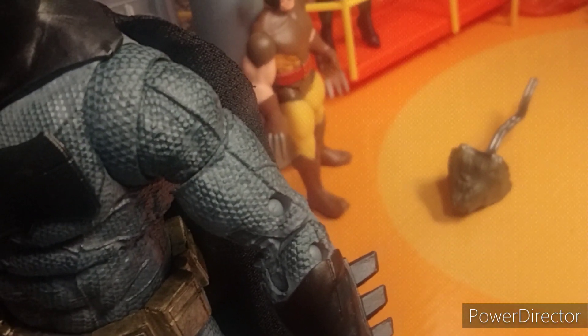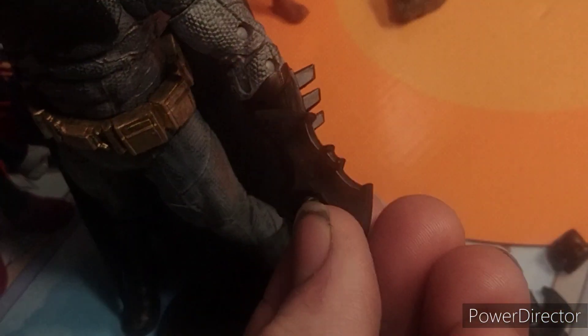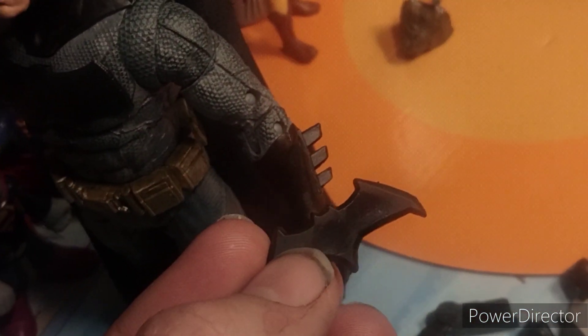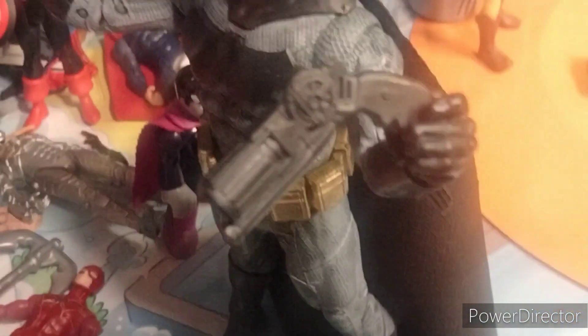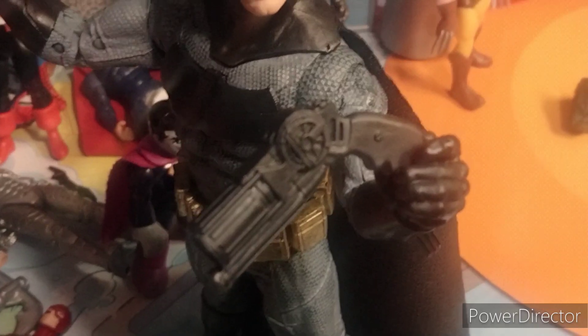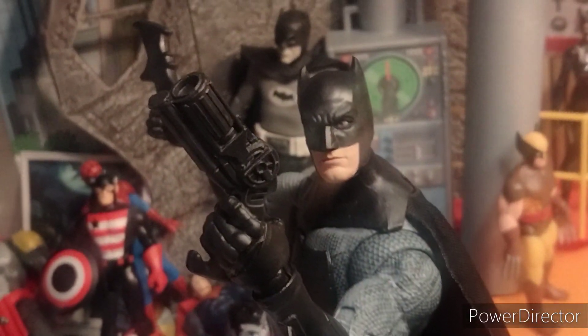Speaking of accessories, let's go over them. We got the batarang — I do think it's a little bit too big compared to how it should be, but it is still pretty cool. I don't know if that's the same one they made for Justice League. You do get two of these and I absolutely love that. He can fit those in his hand. You also get the grapple gun. It's not painted, but it is so cool that they include it. I absolutely love the style they used in BVS — it just looks so good and I love that you can hold it in his hand.